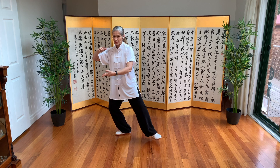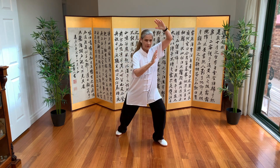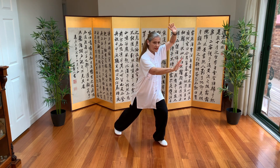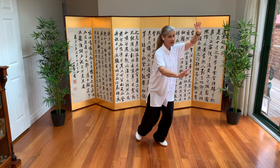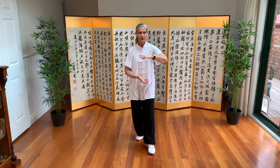Jade Lady northeast. Now have a look at this stance here. Everything finishes together — same as long form. Half step up, same as Beijing 24. Right arm, top of the ball.